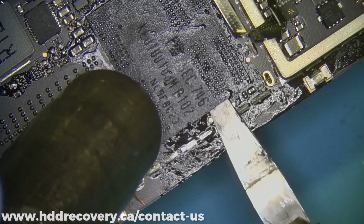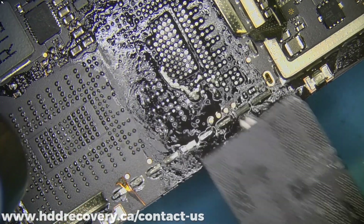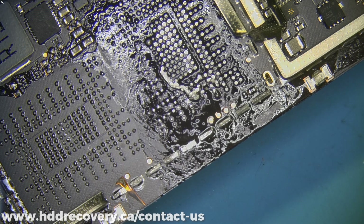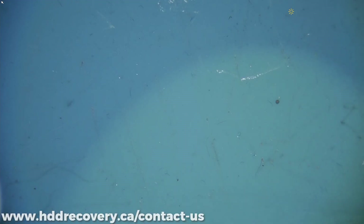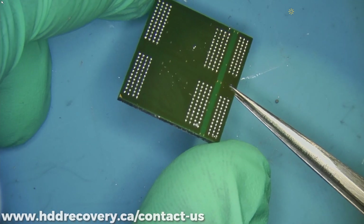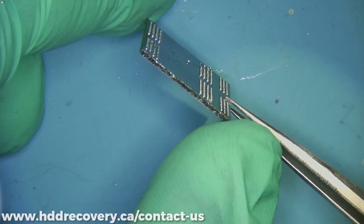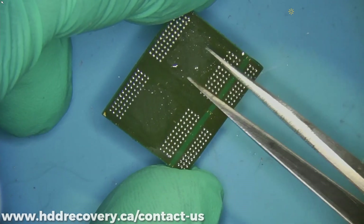Our memory had separated from the RAM — that's pretty bad. The process of soldering them back together is a pain. The actual board up here doesn't look too bad, but I'm not too concerned about that part. I'm more concerned about this part.